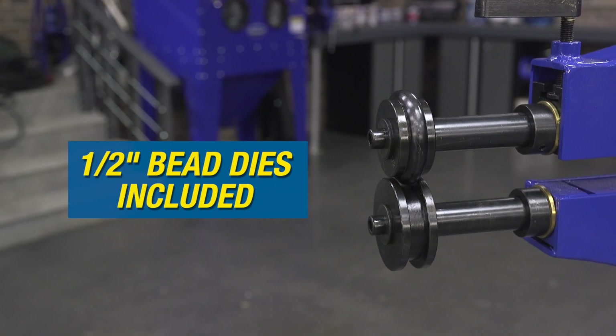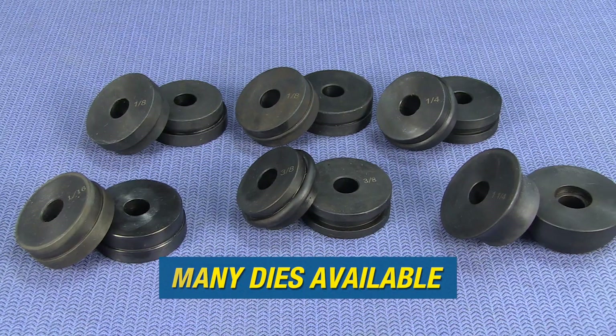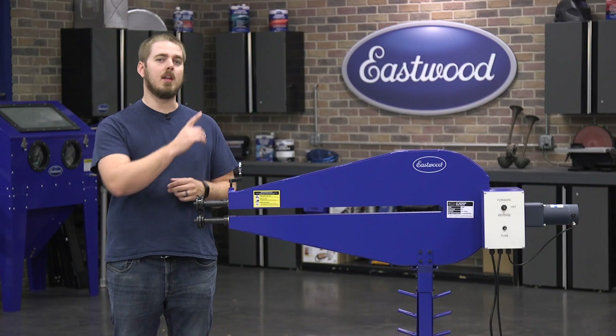It comes with a half-inch bead die set, but we have a ton of different options available, including a forming die set, step dies, spoiler dies, bead tubing dies, and so much more. If you want more information on any of those dies, you can click the link right there.